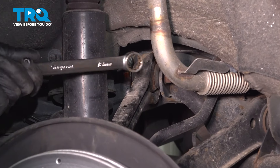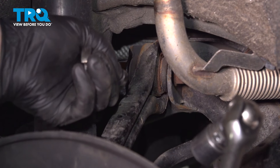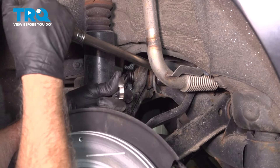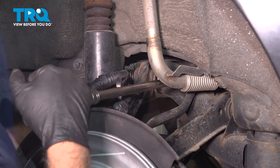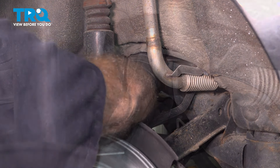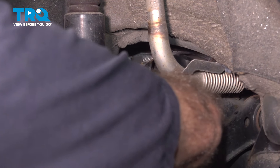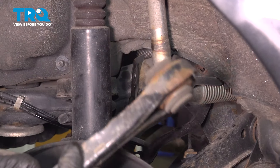Now I'm gonna use an 18-millimeter wrench on the nut and an 18-millimeter socket to loosen up the bolt. Take the nut off, then take the bolt out. There's the arm.